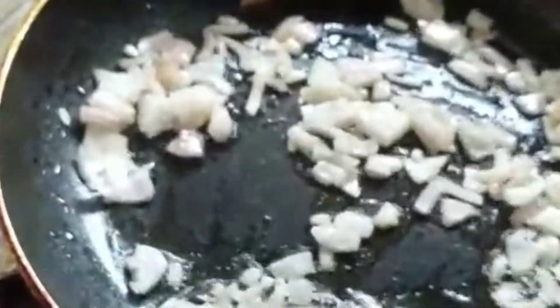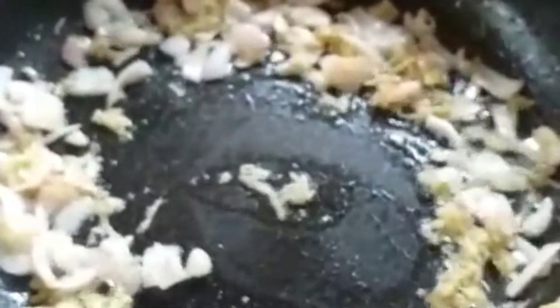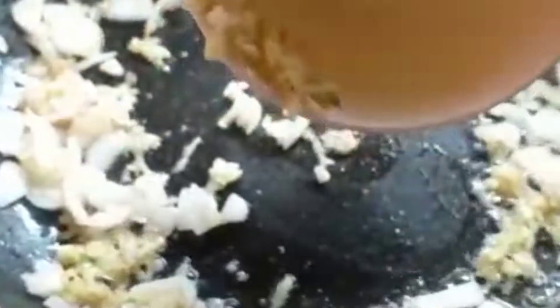Now we are going to add freshly grated ginger to the onions and saute it. Then we are going to add a small amount of freshly chopped garlic and saute it with the other ingredients.